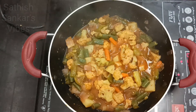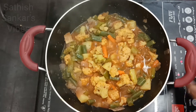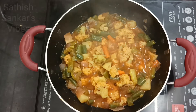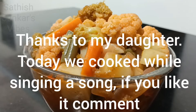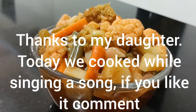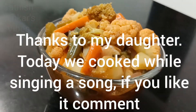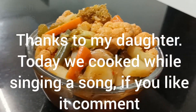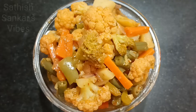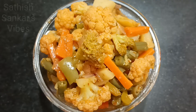Our Shejuan vegetable is ready now. We can switch off the fire. You can also try it. Enjoy! Thank you.